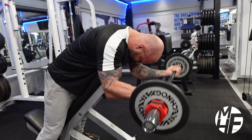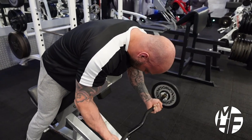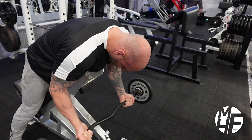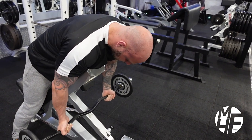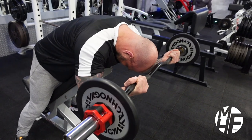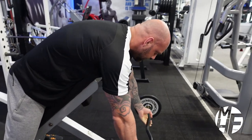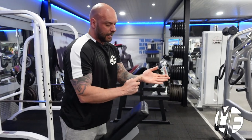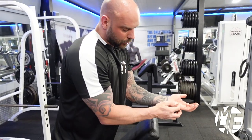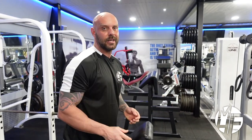Imagine we're trying to bend the bar, and as always with biceps, we're imagining we're pulling it with the pinky side of our palm — that part there. As we're bringing it up, we're pulling with that part to get the maximum contraction on the bicep.